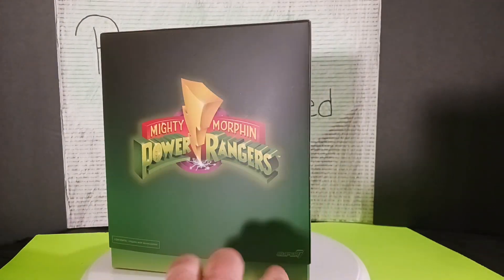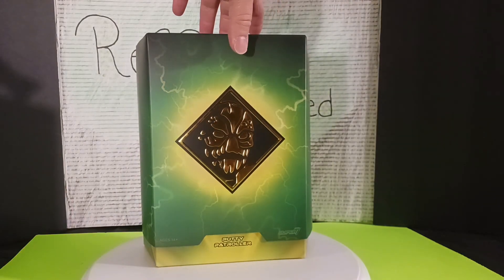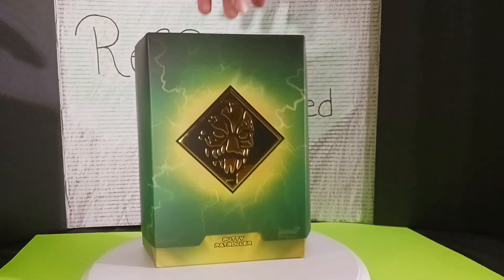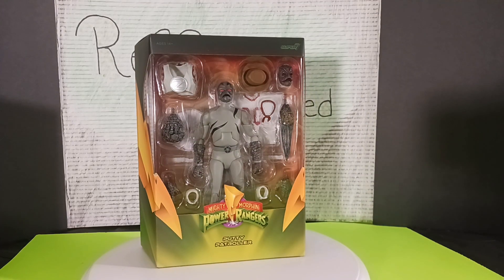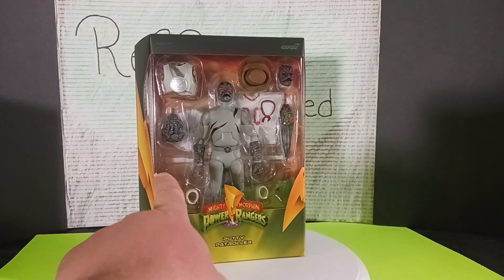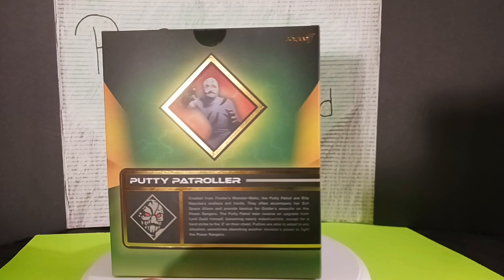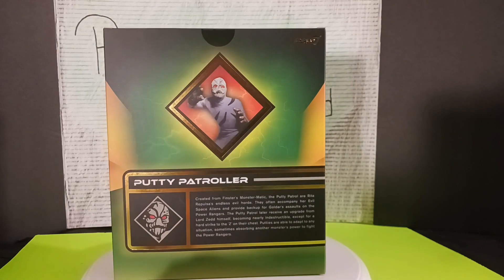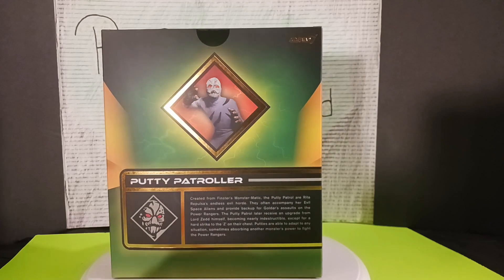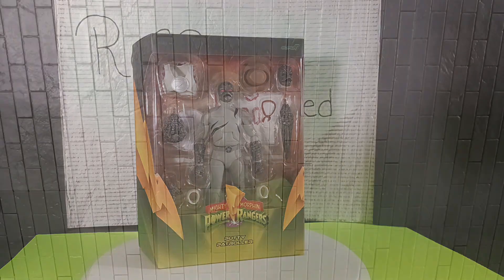On the back it says Mighty Morphin Power Rangers with Super 7 again. Really cool. So now we're just going to lift up this slipcover here, and it comes out — and as you guys can see, it's got a nice window packaging in the front so you can actually see the figure and all of its accessories. And then we spin it around and it has a cool picture of the Putty right there, and it actually has a little bio on the bottom for you guys to read if you'd like. Anyway, that's it for the packaging — let's get this guy out.